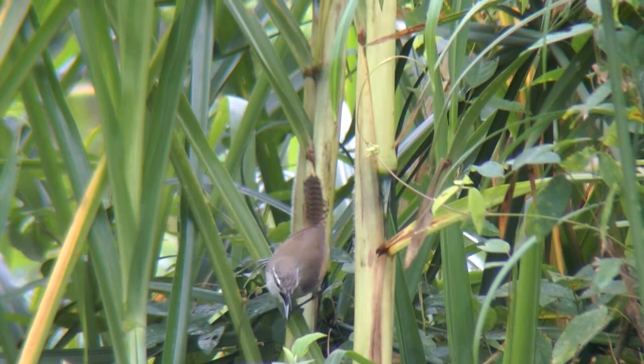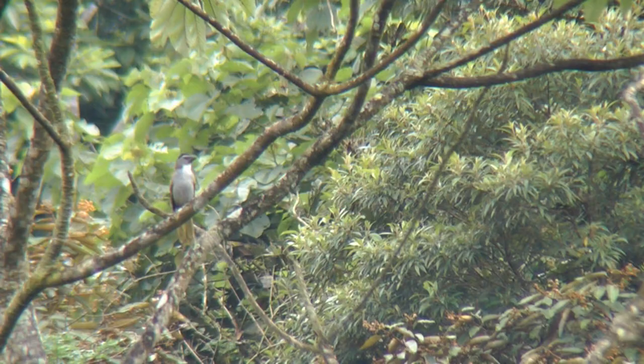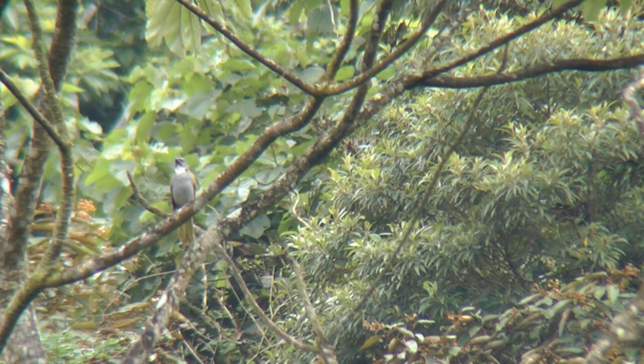There's something there. There's a chocolate garden.